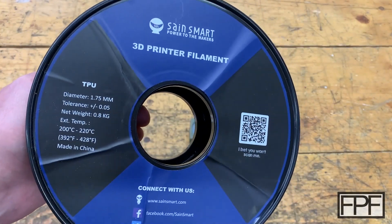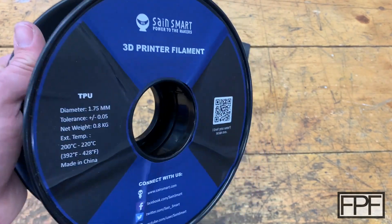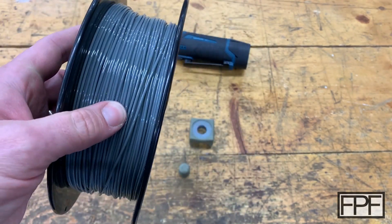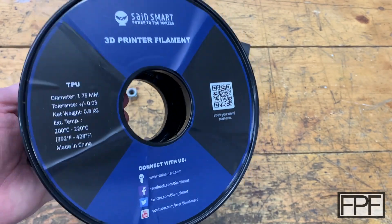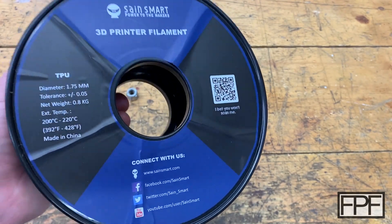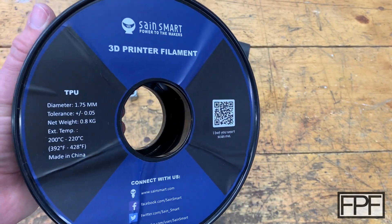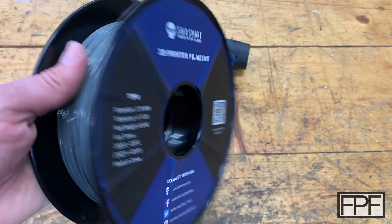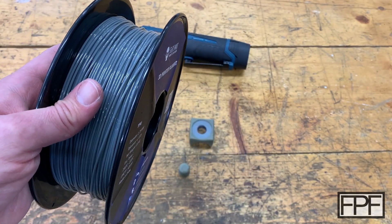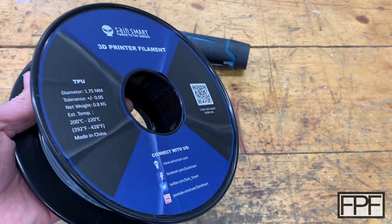So here's the filament I'm talking about — this is the SainSmart TPU. These guys are not a sponsor of the channel, this is just a brand I use. I've got it in gray and in black, both work very well, and I've gone through a couple rolls of each. The one downside — and this is nothing against SainSmart, just working with TPU in general — it really likes to suck up moisture. You can't leave this stuff sitting out for more than six hours before you need to dry it right before you print.